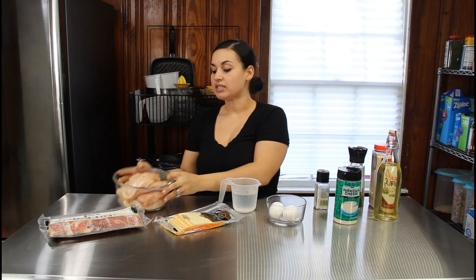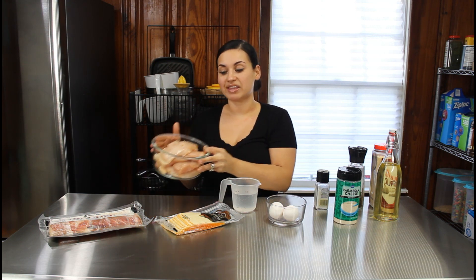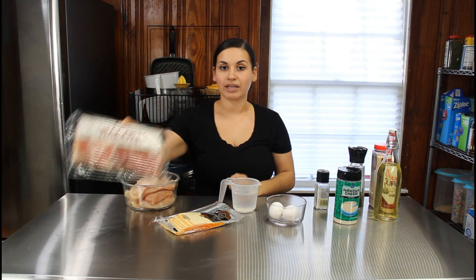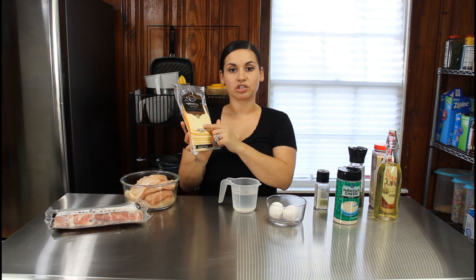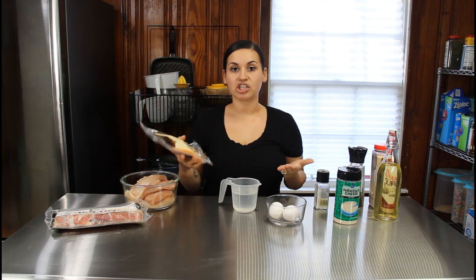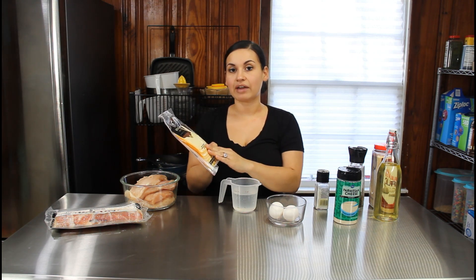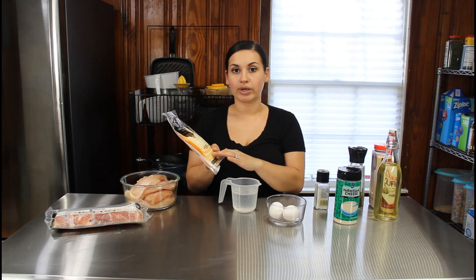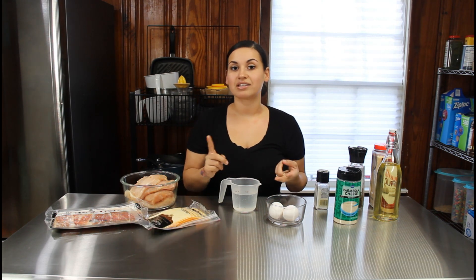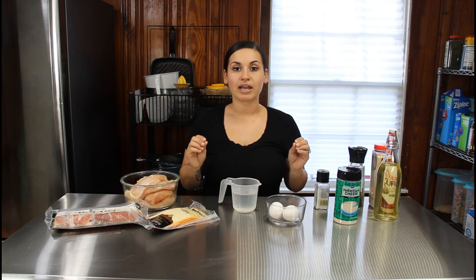Right here we have four chicken breasts that I did pound out to an even thickness, some bacon, and for our sliced cheese for melting on top I'm using a muenster cheese — but you could use any cheese you like. You can use mozzarella slices, cheddar slices, whatever sliced cheese you think will go great for this.